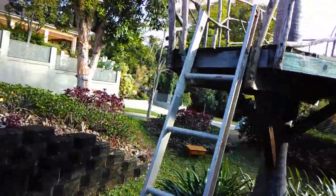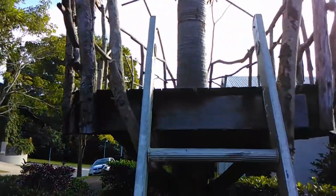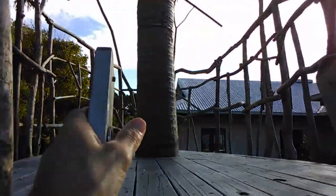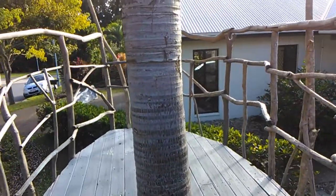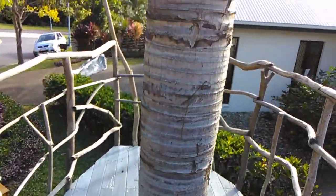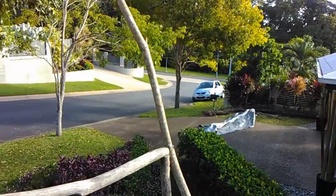The ladder provides a surprising amount of stability. The most recent additions are the longer branches forming the supports for the roof.